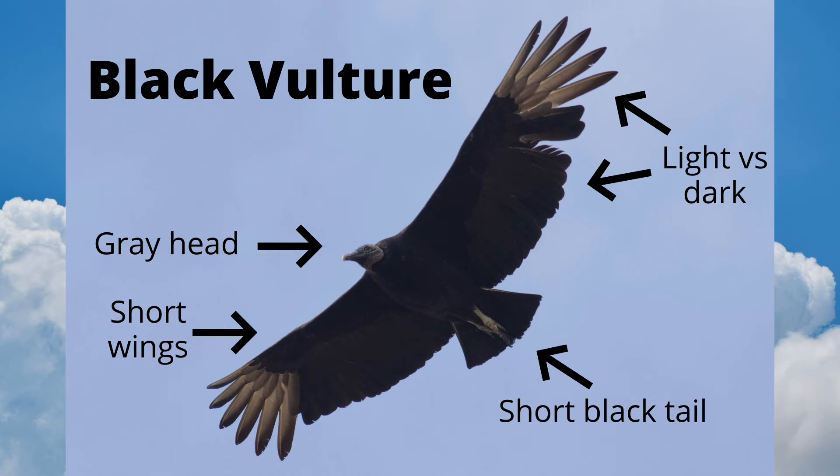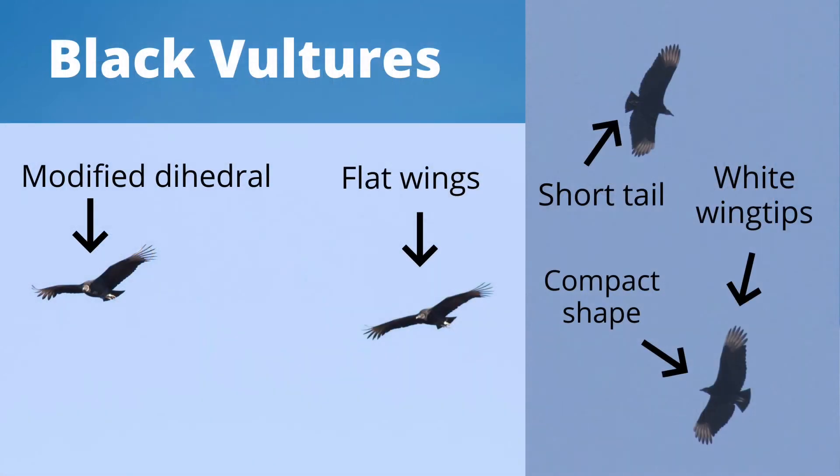Now let's take a look at a black vulture. In this close photo we can see that the head is grey. The wings are short, giving the black vulture a compact shape. The whole bird is dark other than the feathers that make up the wingtips. The tail is short and dark, and a black vulture's toes sometimes extend beyond the tail. Black vultures hold their wings in a shallow V that flattens out, sometimes called a modified dihedral, or hold their wings flat — these are typical postures compared to the steeper dihedral of turkey vultures. Field marks include a short tail, white wingtips, and a compact shape.